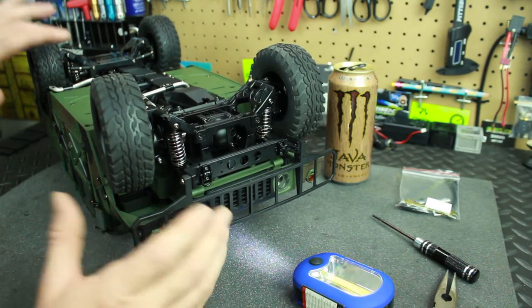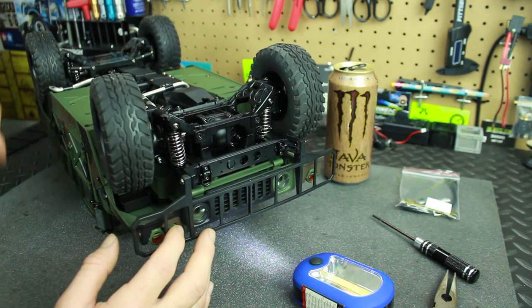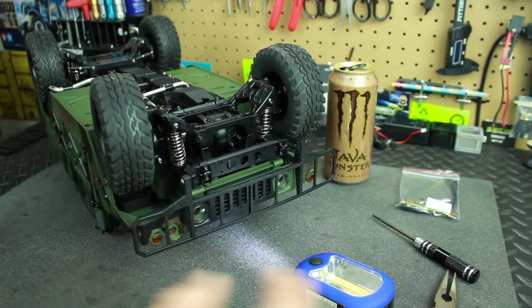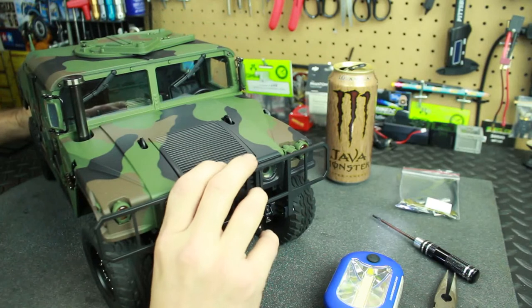You want to do the same with the rear as you did with the front — it's the same process, nothing different. Once you do the front you can do the rear, or do the rear first then the front, whatever you decide. And that's how you lock the differentials in the HG Humvee P408.